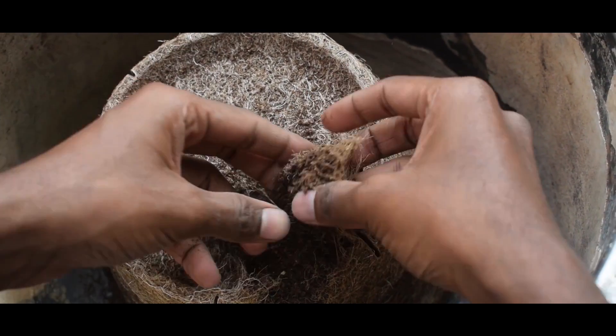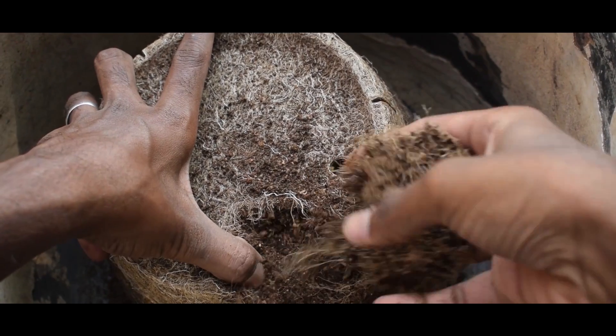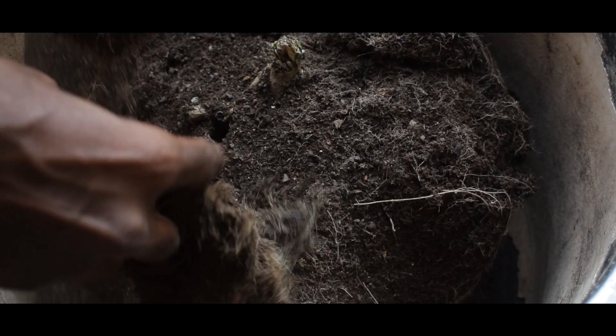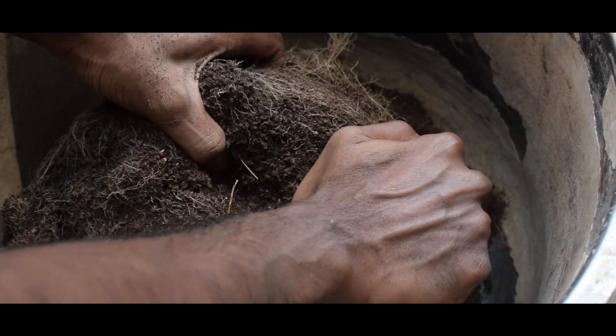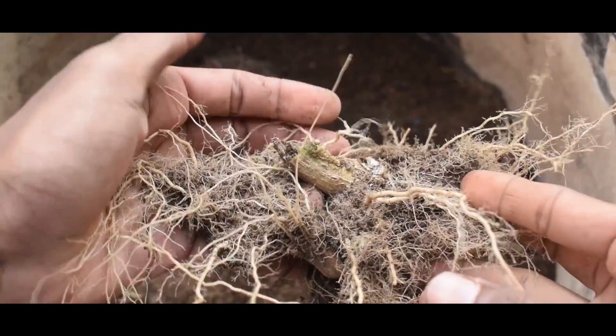We remove the roots and the root fibers. In one of the previous videos, the root fibers are the most important part of the soil. This is the main root — the root is cut. It is important to remove all the roots.